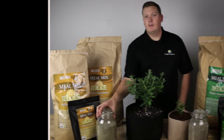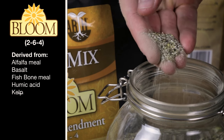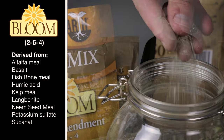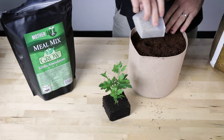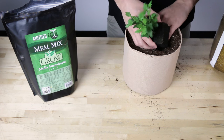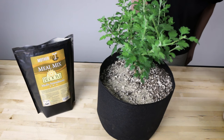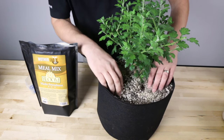Mother Earth Mule Mix Bloom has an analysis of 2-6-4. We derive the Bloom formula from the most popular meals available. This blend of meals provides the right nutrition to produce ample amounts of flower formation and sizing. Both formulas also include proprietary ingredients that foster rapid establishment and proliferation of a robust microbial community that increase the breakdown and release of plant-usable nutrients.